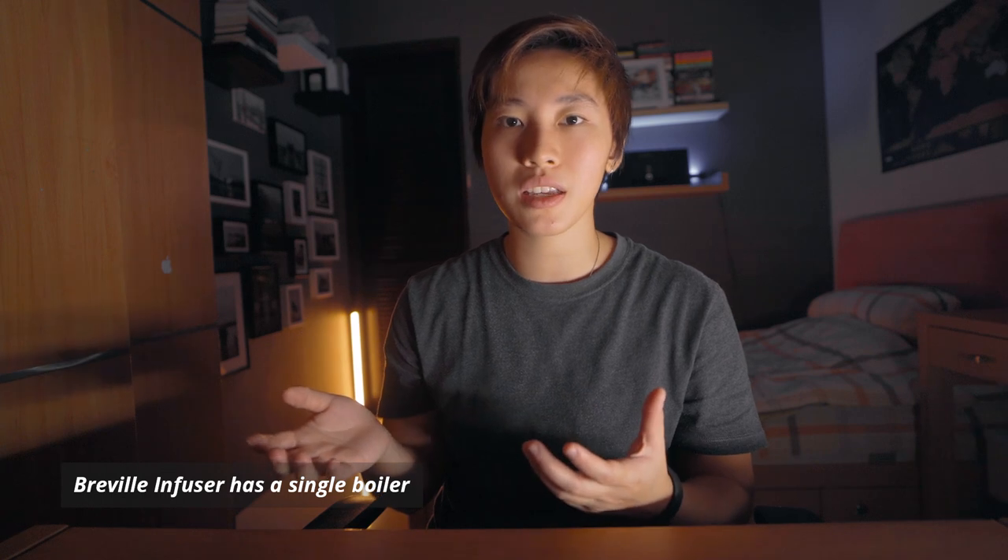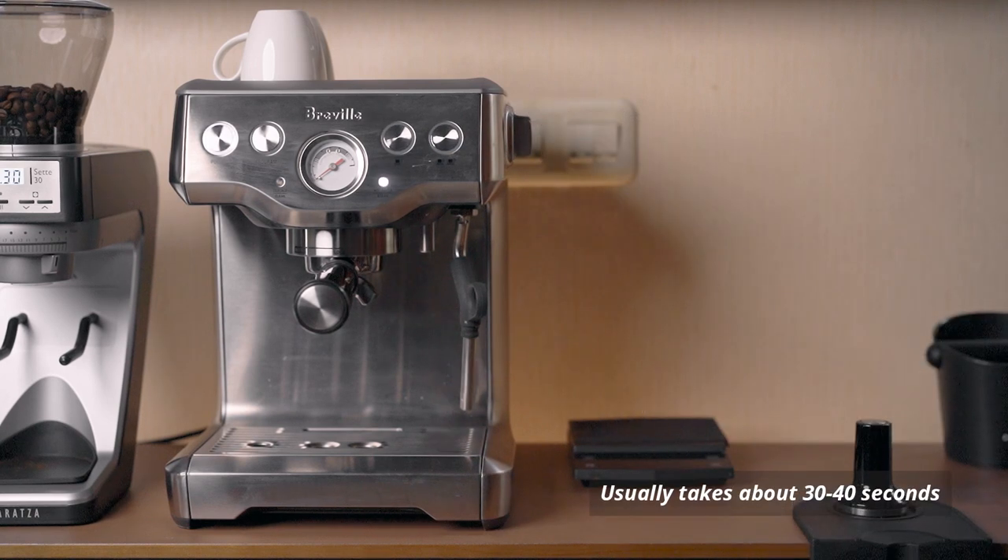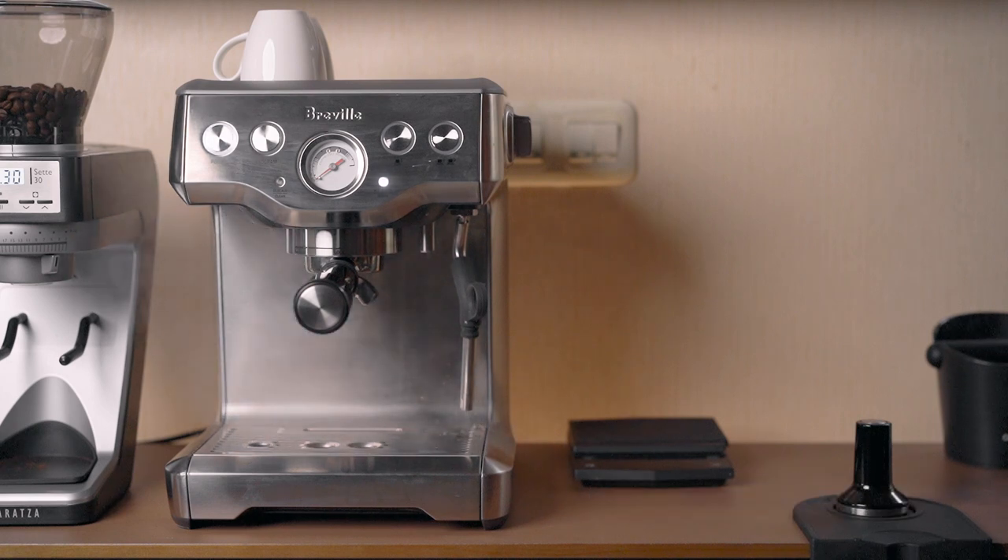I don't really mind the single boiler because it's not like I'm gonna serve coffee for 15 different people at the same time — it's probably just gonna be me, myself, and I, or maybe my mom and dad if I'm nice enough to make them one. By the way, single boiler means that you can't really make the espresso and steam the milk at the same time. It's basically just additional waiting time, and it's gonna be a hassle if you're serving coffee for lots of people, but I'm not gonna do that, so it's fine.